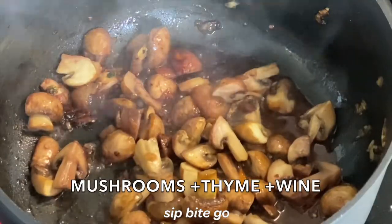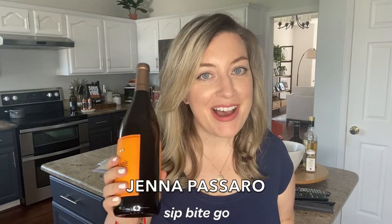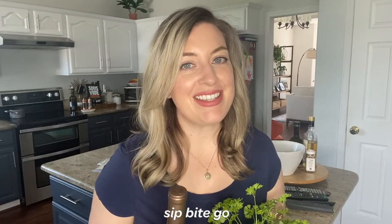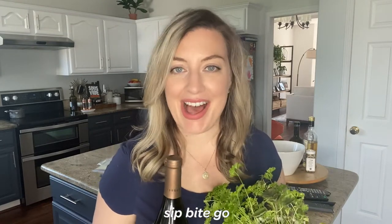Does the idea of garlic sauteed mushrooms just sound amazing? What if we throw in some red wine? If that sounds delicious to you, then stick around to learn how to make garlic mushrooms that are sauteed with red wine and thyme.